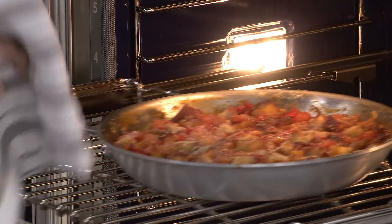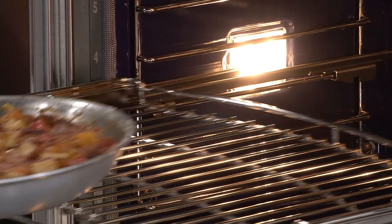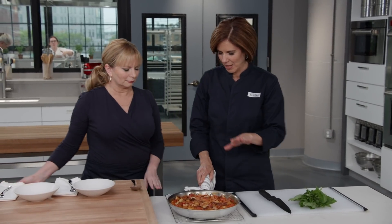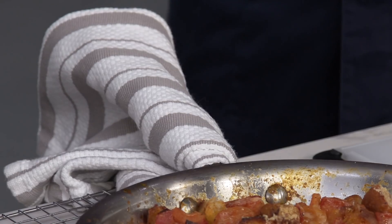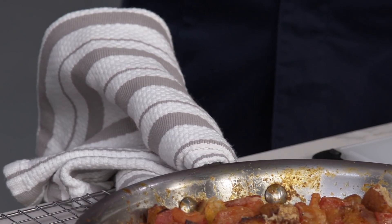That was 45 minutes — oh wow, that smells good, bubbling and gorgeous. You'll see it's a little bit jiggly right now, so we're going to let this cool for 15 minutes and it will set up a little bit. It's important to let it cool. I'm going to leave this towel on the handle so we remember not to touch it and don't burn ourselves.